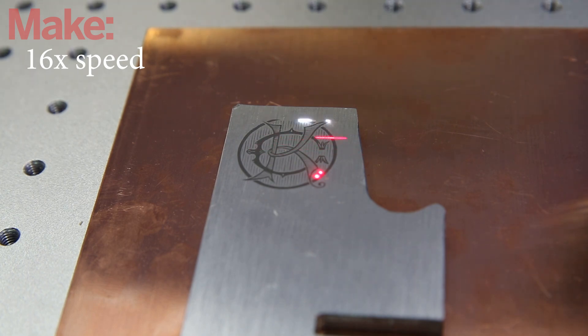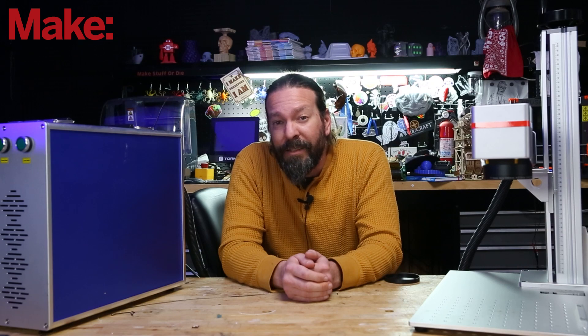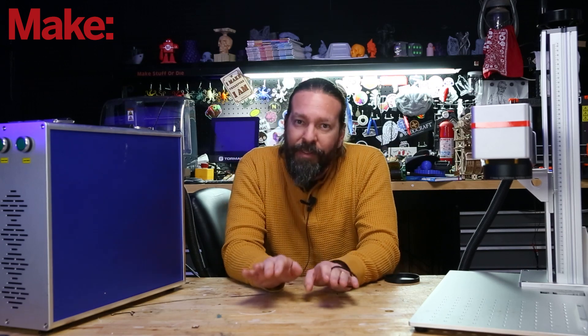Prices for these have been dropping like crazy for the last few years. When I first started looking at fiber lasers, I couldn't find them for under like $15,000. This specific one — the entry level machine — is just under $3,000, so it's actually cheaper than many of the CO2 lasers you see being used in your home. Your envelope is smaller, of course, but at just under $3,000 it's a heck of a steal. Get more information on this specific one at Monport Laser — I will have a link to them down below.